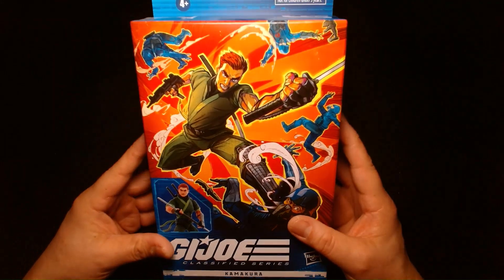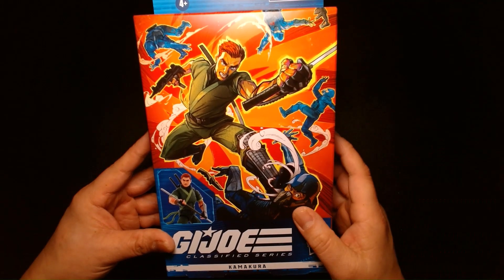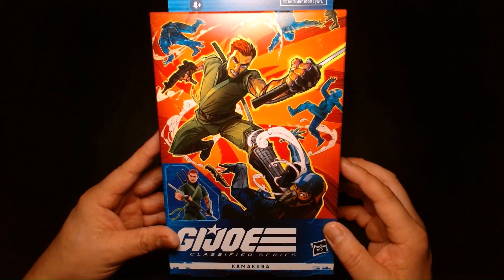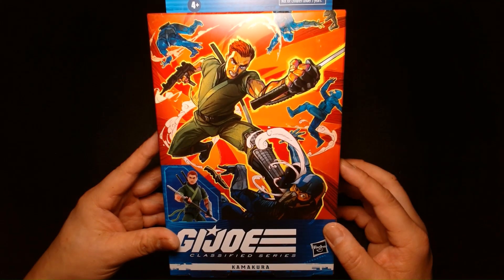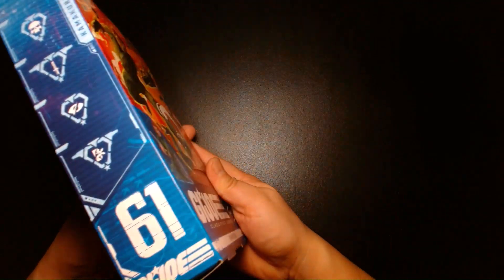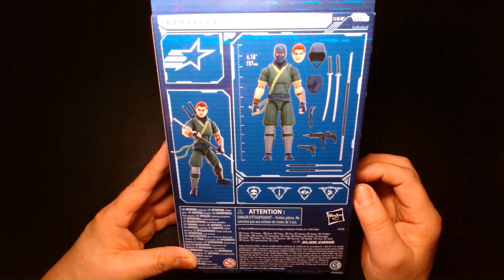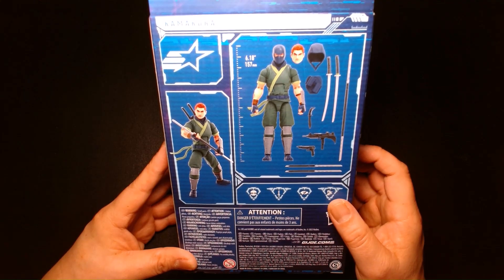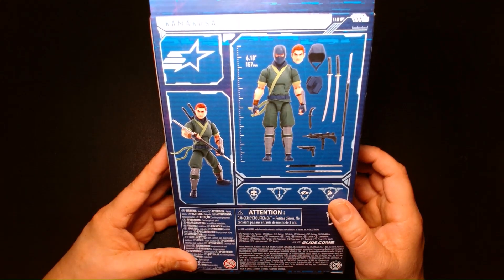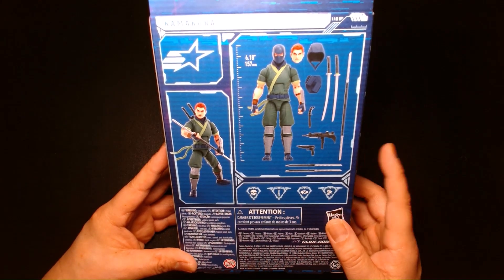I was really excited when they announced this character. I remember seeing some comments on social media and reading some of the reviews. Some people felt the price was a little too much — and I'm not going to argue with that. For me to pay $33 for a figure that we generally paid $20 for back in the day is kind of a lot. I also read that some people felt this was a waste of a spot because they felt they should have released a more well-known character.